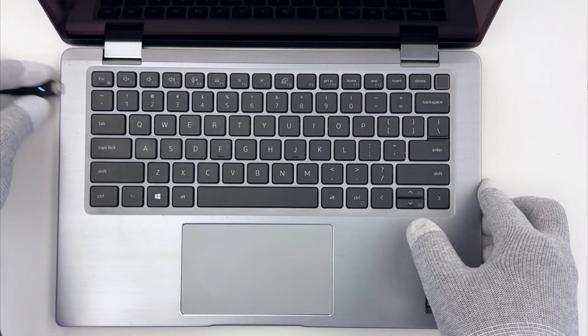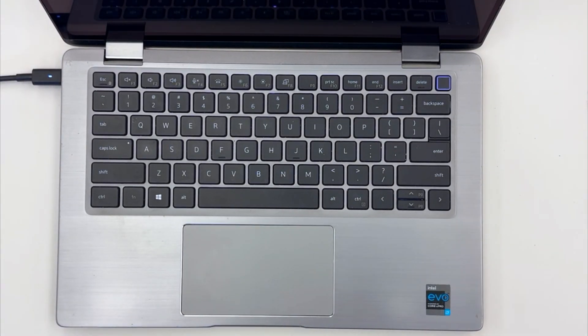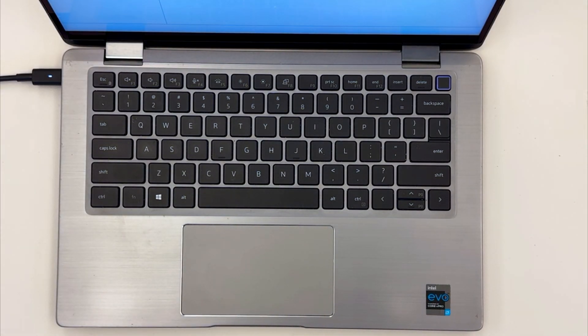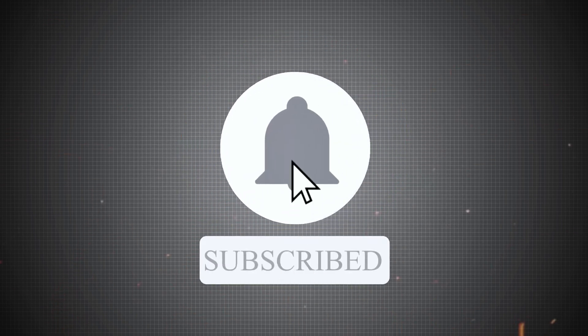And that's it! Power up your machine and everything should be running smoothly. If this video helped, don't forget to hit that like button, subscribe, and ring the bell for more videos. Catch you next time!